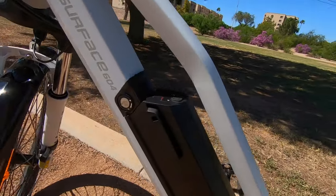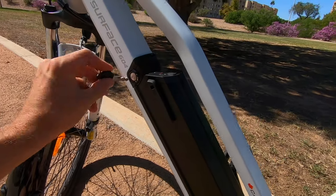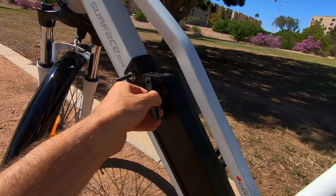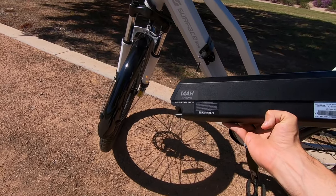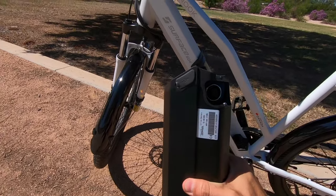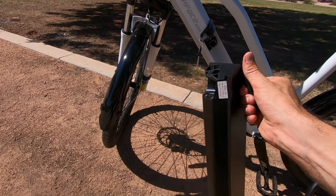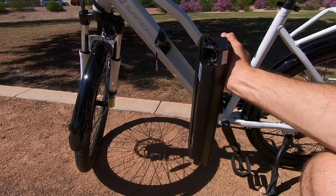To check battery charge when it's on the bike, press the button on the battery — LEDs show the charge level. To remove it, use the key; there's a spring to keep it locked, so you hold it down while the handle is used to pull the battery out to the side. Once out, you can see the 14 amp hour, 720 watt hour extended capacity pack with high quality Samsung cells, the USB charging port, and the connection point. The handle also makes it easy to carry. This is a new, shorter battery standardized across all Surface 604 models.